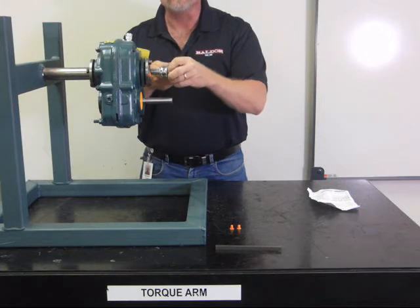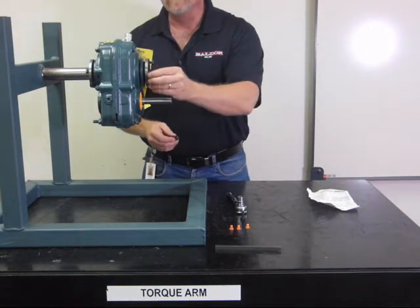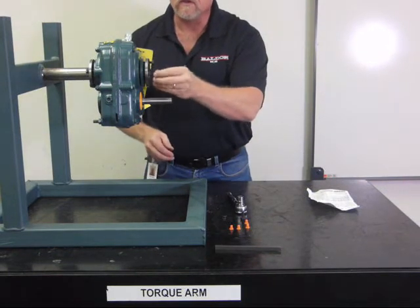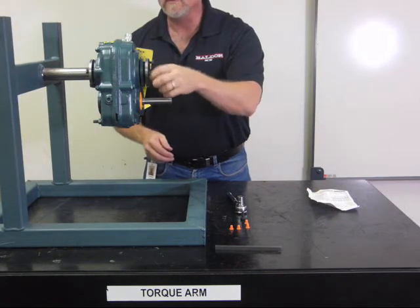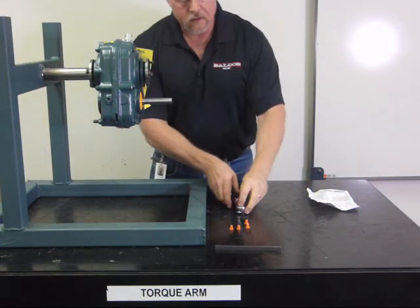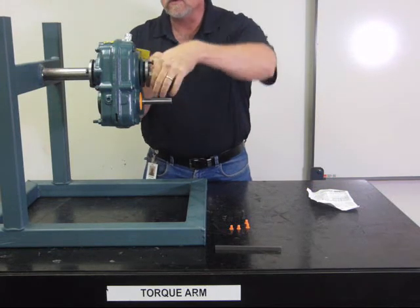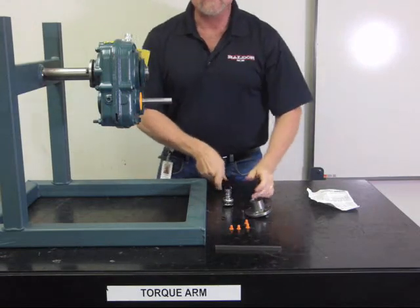Remove the bolts from the bushings. Now remove your plug from your threaded hole. Take your lock washer off your bolt. Insert your bolt up against the backing plate, and simply run the bolts in there until the bushing pops out. It's that easy.